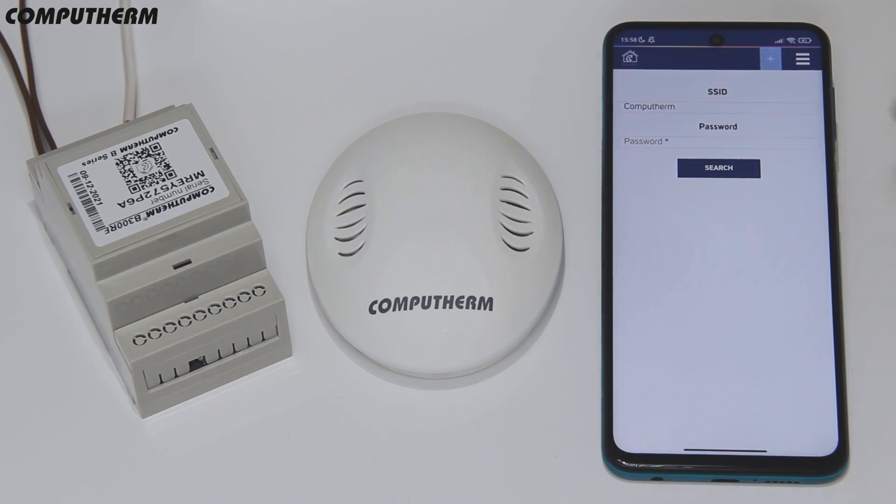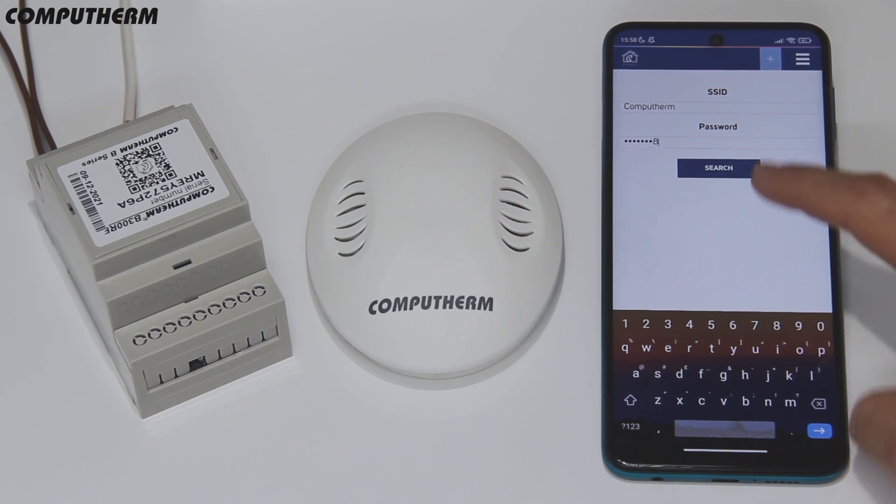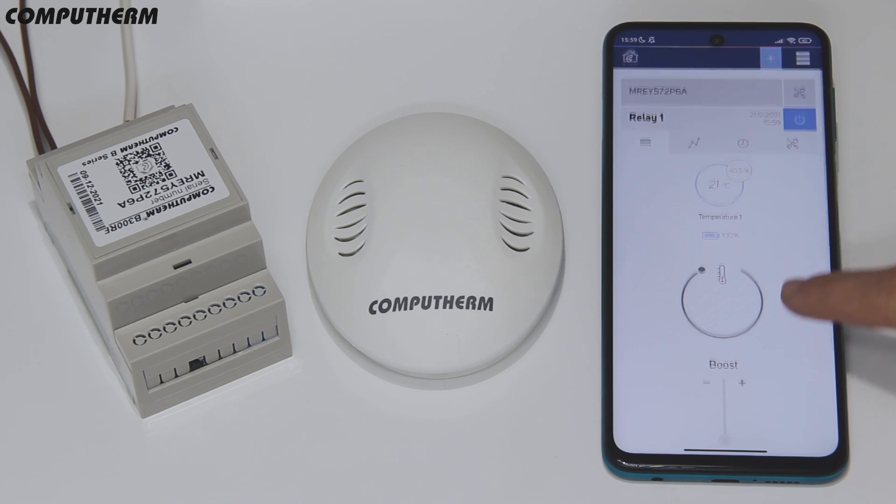In the application, use smart config mode to connect the device, enter the password of the Wi-Fi network and then press search. After this, the device will appear in the application.